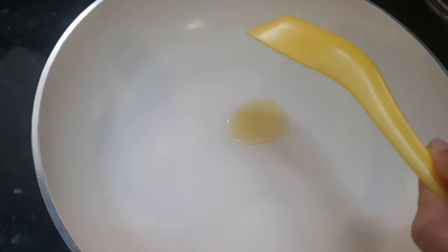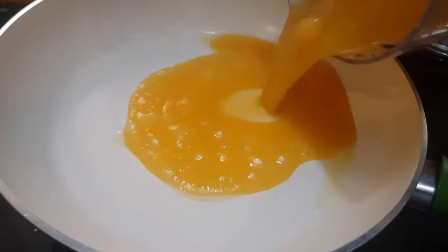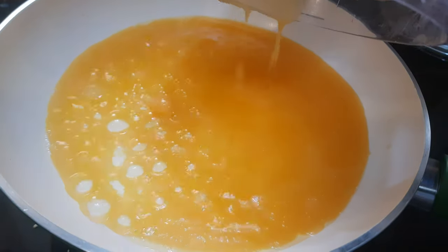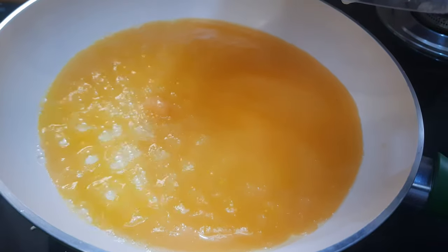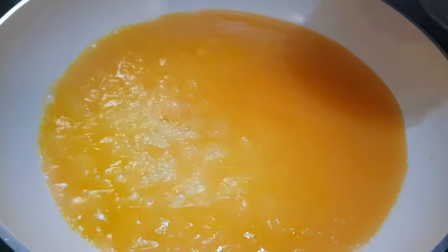Now we are going to add a teaspoon of ghee to the pan. Now we are going to add this rock melon juice here, and we'll add the sugar also.